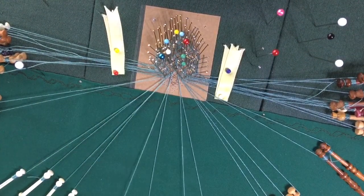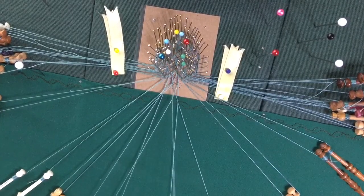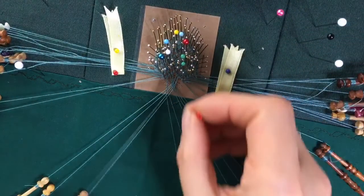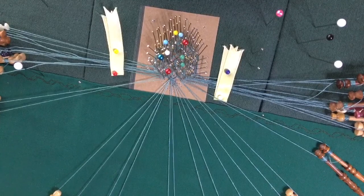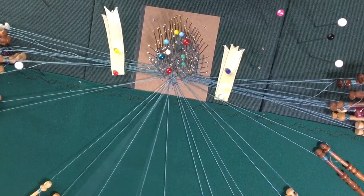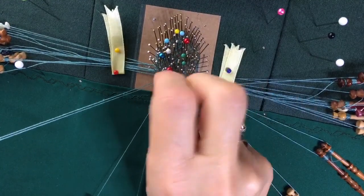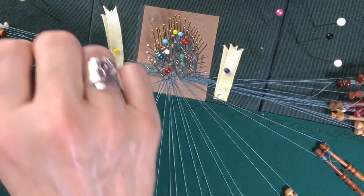I've got three twists on each pair and I'm going to do cloth stitch through two pairs, cloth stitch through two pairs, and then this third one comes out and goes through the two pairs. Then we put the pin in, and then it goes back through the two pairs, twists three times, and does its half stitch.